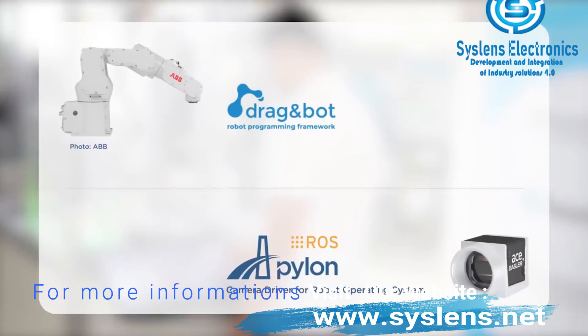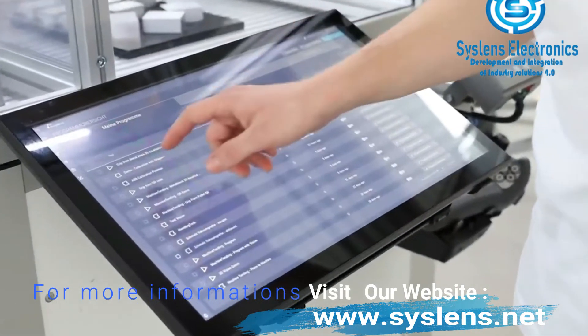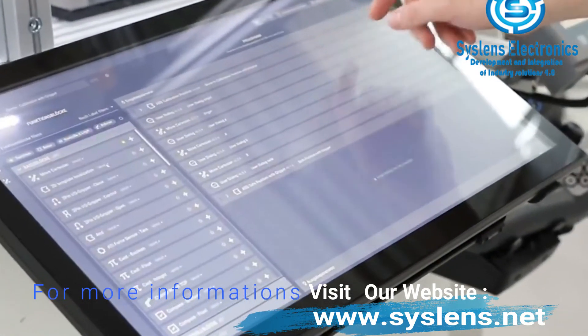Thanks to the integration of the Basler Pylon camera software suite and Pylon ROS camera driver, it takes just a few mouse clicks to set up your robot system with Basler cameras.